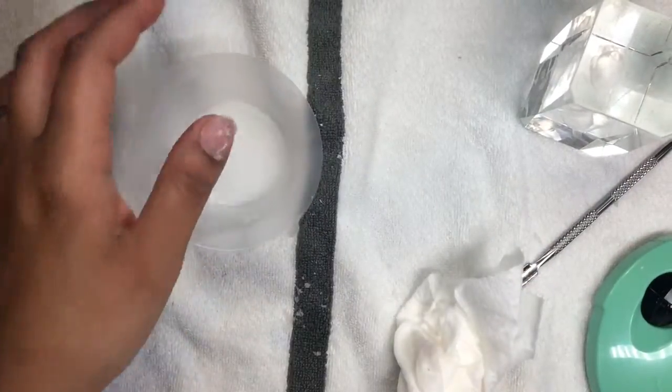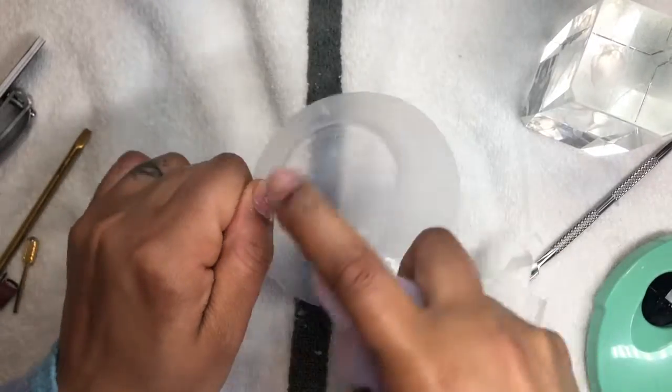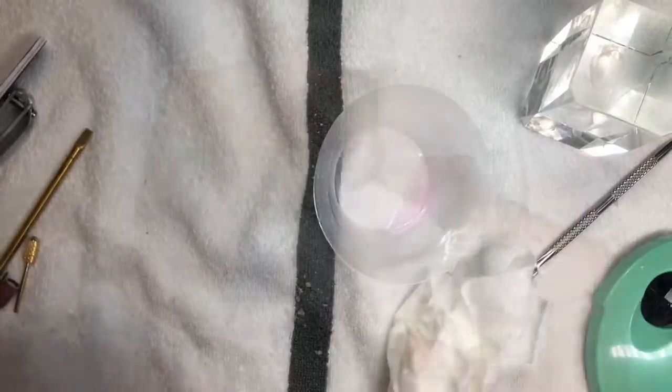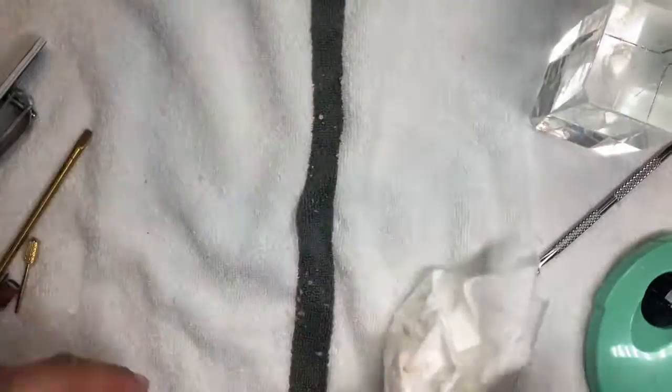That way we can really determine if it's worth paying $24.99 for the machine versus maybe three or four bucks for a manicure dish. Alright guys, I'll see you in the next video — bye kitties!